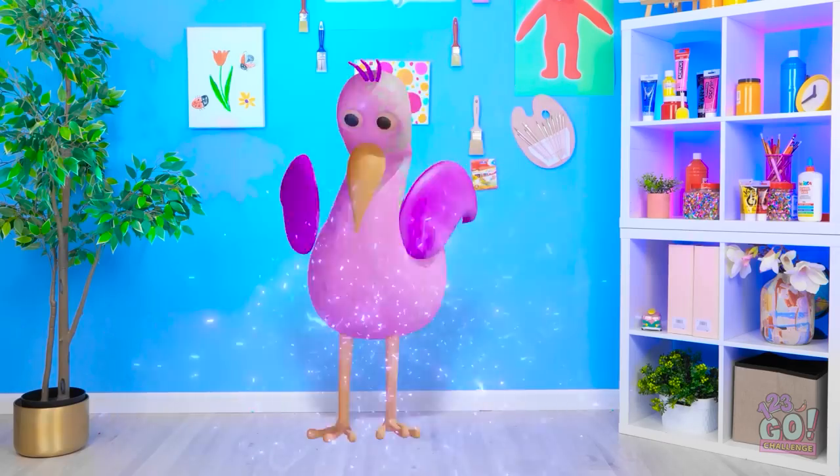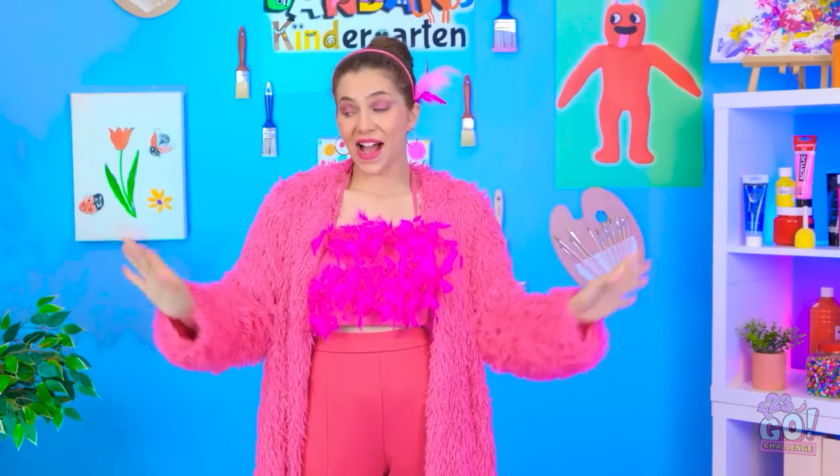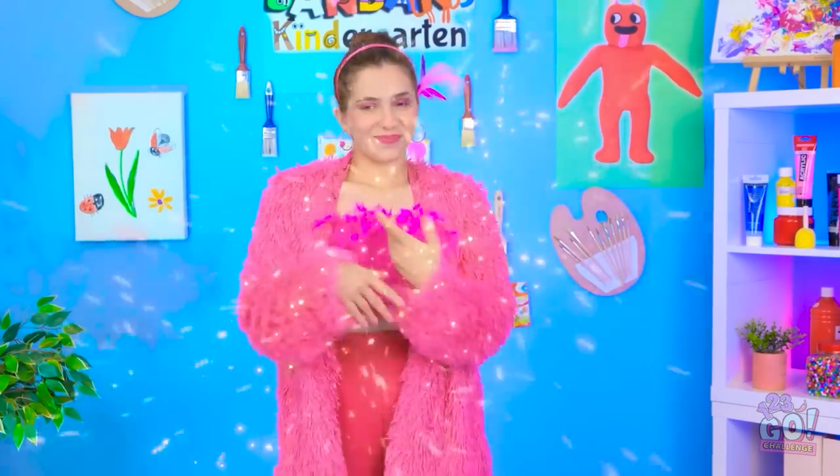Hazel? What's happening? No way! Are you seeing this? It's Opila bird! Hello, class! Let's have some fun! It's time for a drawing challenge!